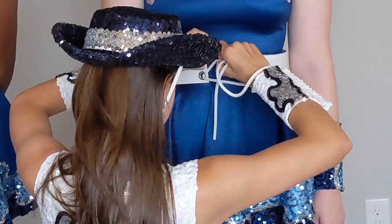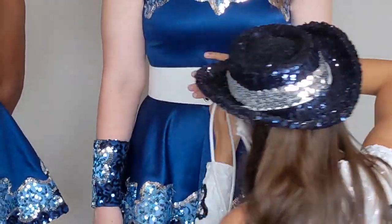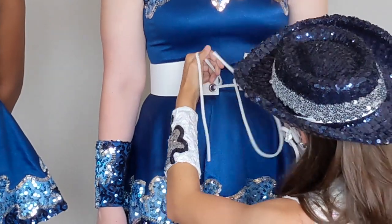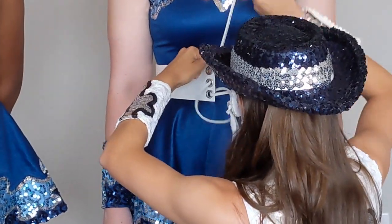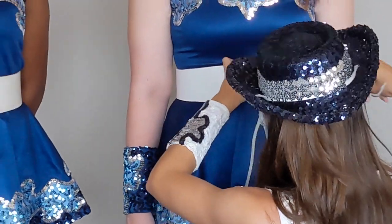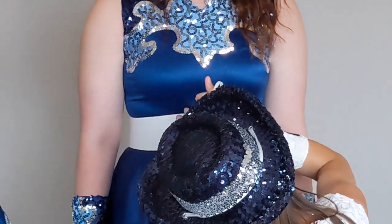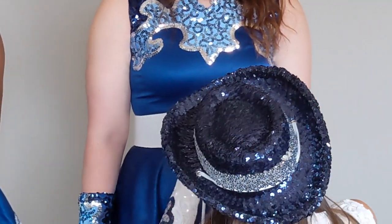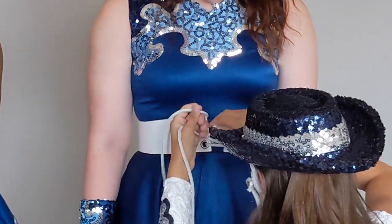Sometimes it twists — you have to fix it as you go and make sure the strings look nice. You don't want them to turn; you want them to stay the exact same way. Tighten it as you go. When you end, the smooth side should be facing out on the top.